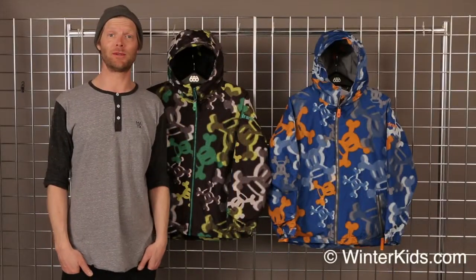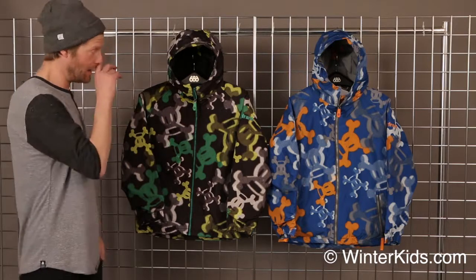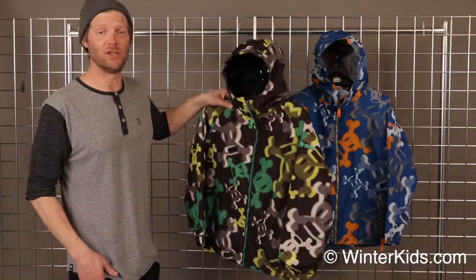Hello, I'm Dave. Welcome to winterkids.com. This is the Paul Frank Scurvy Half-Tone Jacket. The Half-Tone Jacket from Paul Frank is going to have some great features.